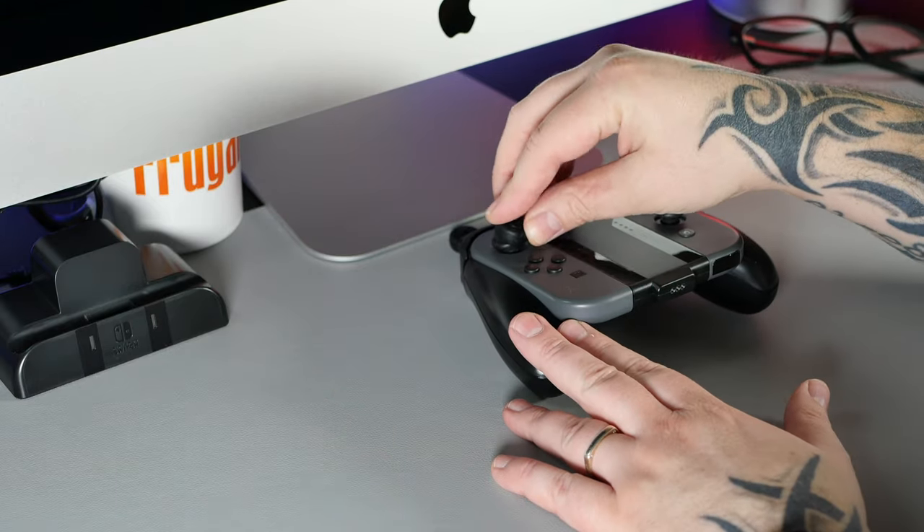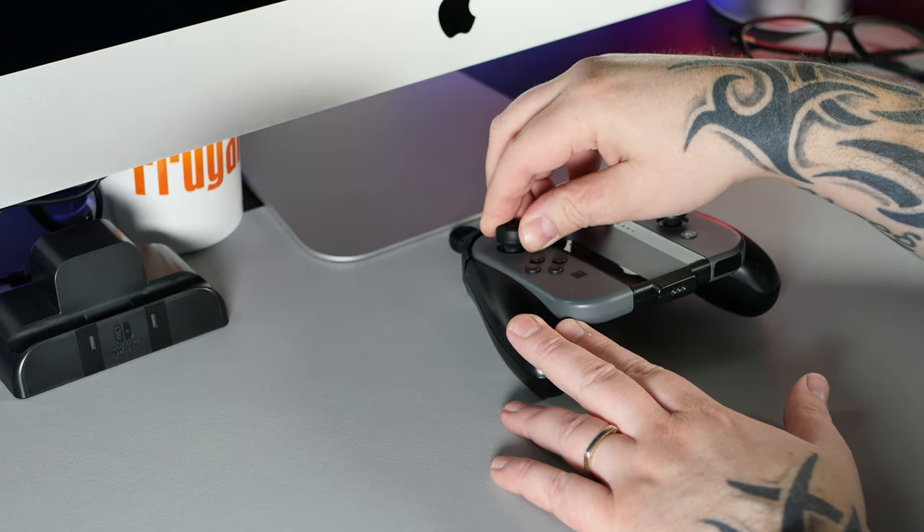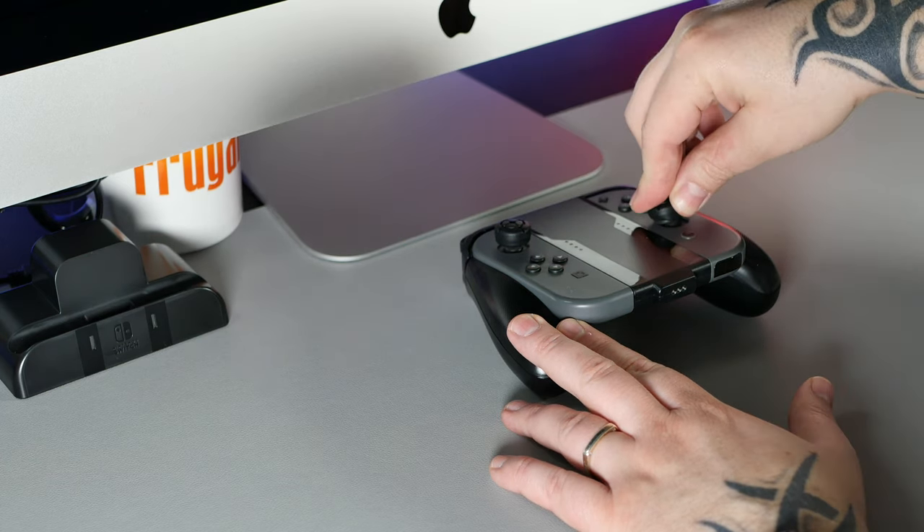Fitting the thumb stick covers is also really straightforward — you just push them on, give them a little twist, and you're ready to roll. I think they actually make the Joy-Con thumb sticks feel much nicer.